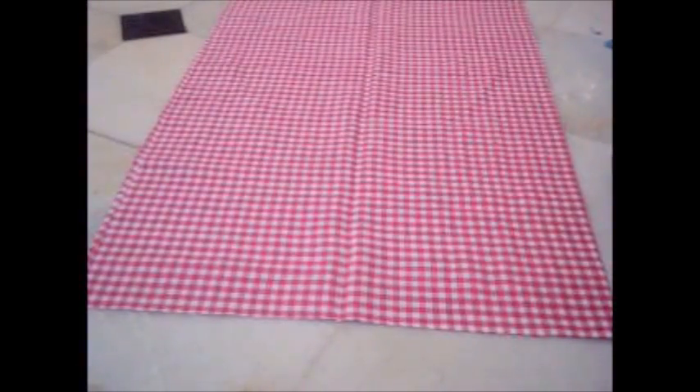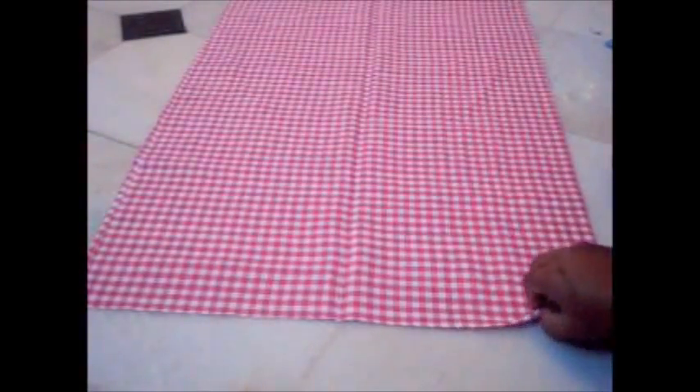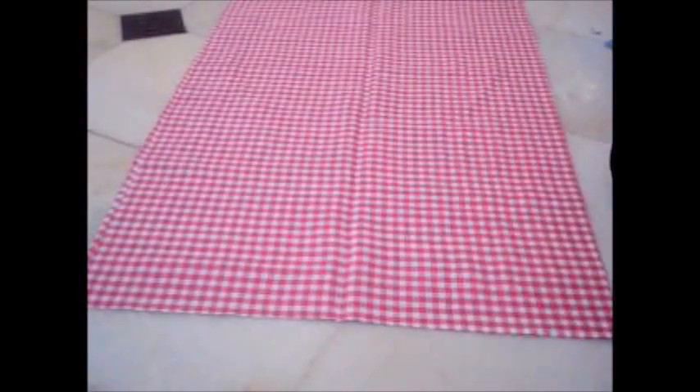Hello everyone, welcome to my channel. Today I'm going to show you how to make pajama pants. For this I've got this fabric. Its length is the desired length you want for your pajama pants and add 3 more inches to it for adjustments. The width will be half of your hips measurement and add 6 inches to it.